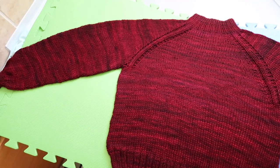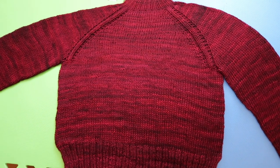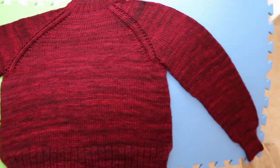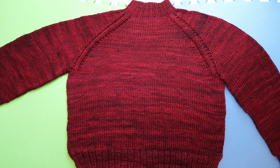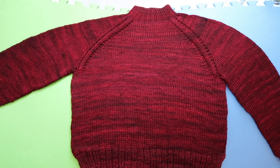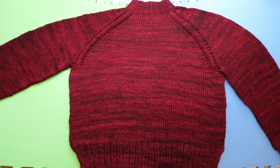I just finished blocking my sweater — I stretched it and unstretched it to the dimensions I wanted. This is what it looks like right now, so it just needs to dry for another day or a day and a half. Today is Wednesday, so there's still a lot of time until New Year.